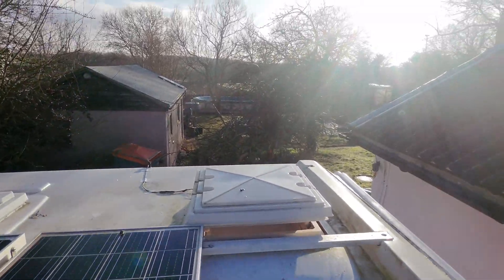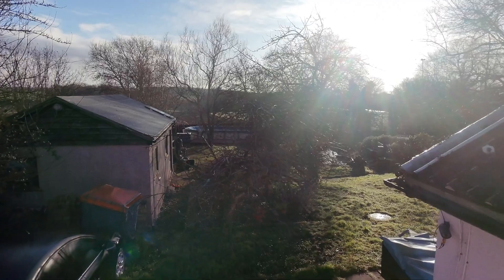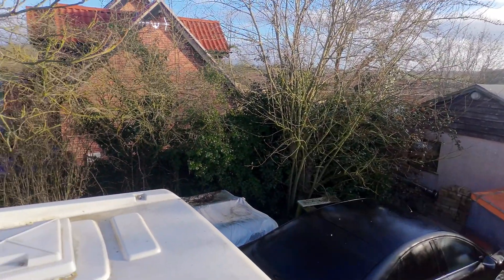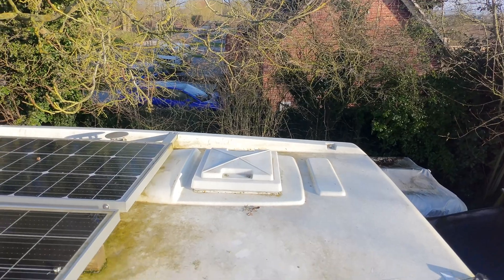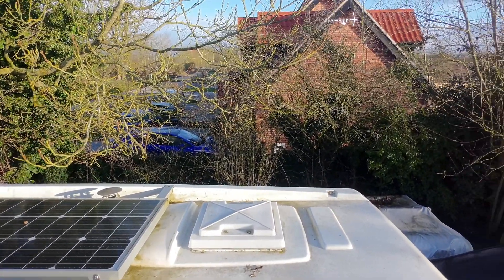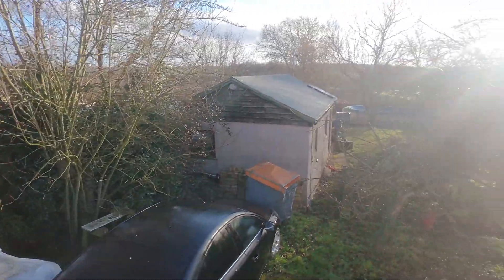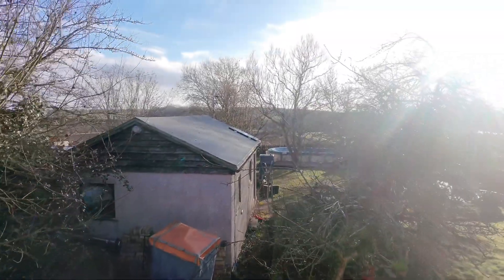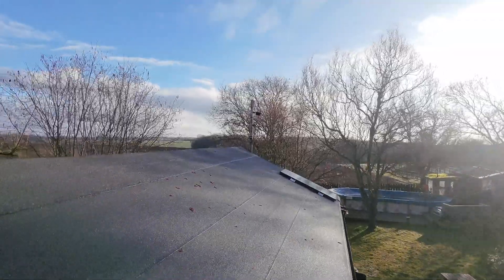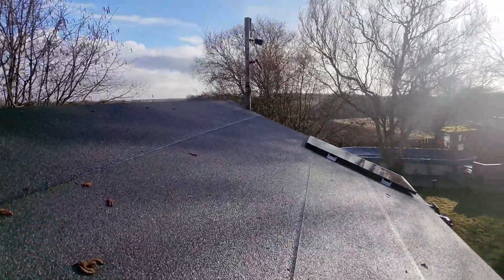Apologies for the sun — this was done in the morning and the sun was quite low, glaring in. There's more green that needs cleaning. To get up and look at that would involve getting ladders out and a lot more time, and in the seven or so minutes of this video you can see what I've actually inspected.